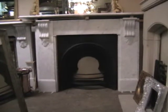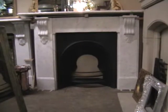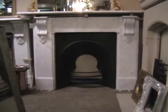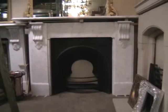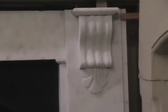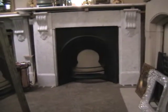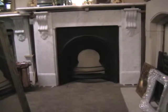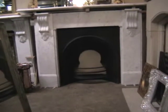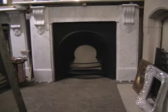Hello, here we have a marble surround. It's quite a substantial surround, this one, with cobbles over here. And obviously it's got a rather nice arched cast-iron insert with quite a deep dished centre and convex fire bars.